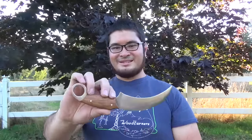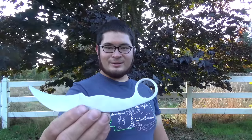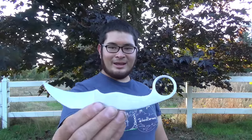So here it is. I was looking through some of my things and I just found this karambit that I started making about eight years ago.